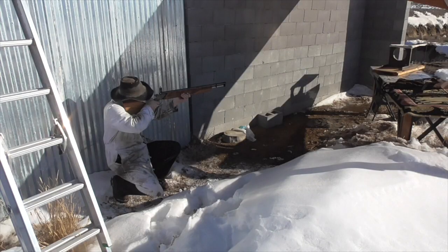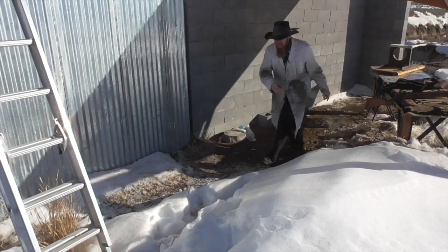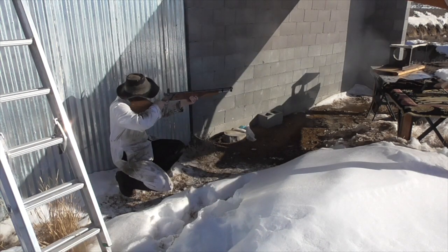To answer that question, first I want to get a chronograph reading, and then let's try shooting a couple of different targets and compare the damage to what we might expect from a .22 rimfire. I'm getting velocities ranging from about 1130 to about 1200 feet per second. Our projectile weight is pretty comparable to a .22 rimfire, our bullet velocity is pretty comparable to a .22 rimfire, so I would expect terminal performance roughly comparable to a .22 rimfire.